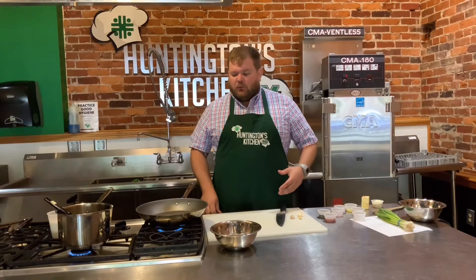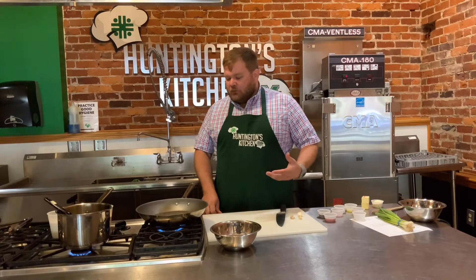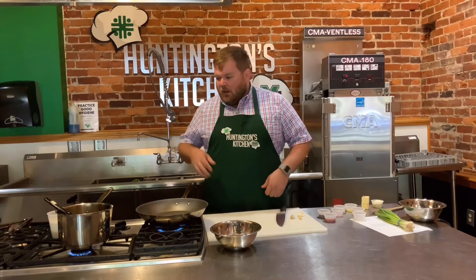Hey guys, thanks for tuning in today. Today we are making a New Orleans classic - we are making New Orleans barbecue shrimp and grits. This happens to be one of my favorite things to make and eat, so I'm going to share the recipe with you and show you how easy this is to make.